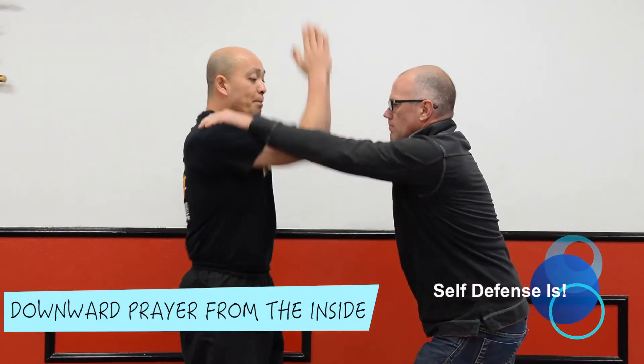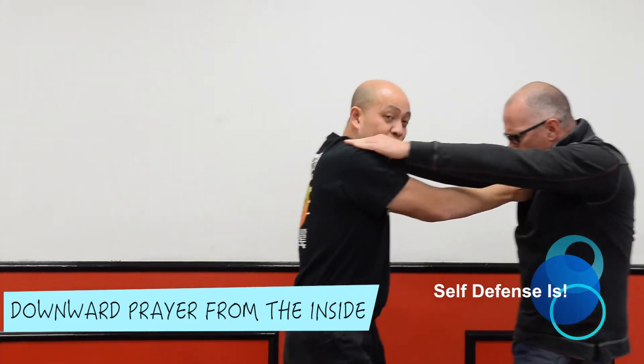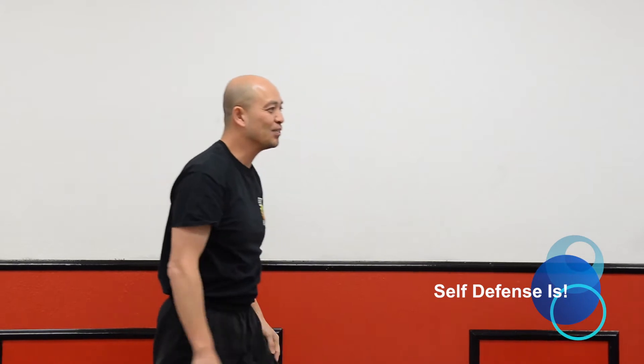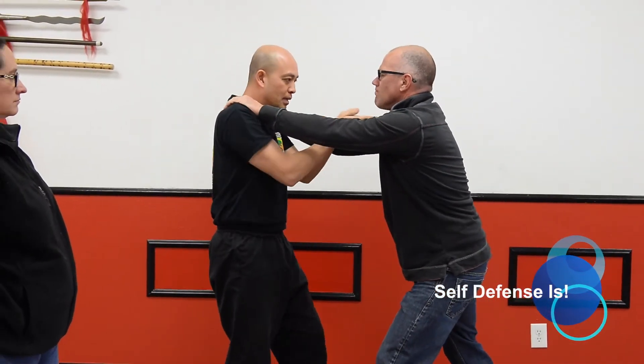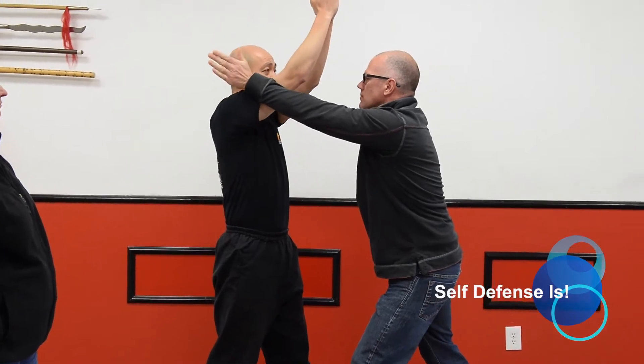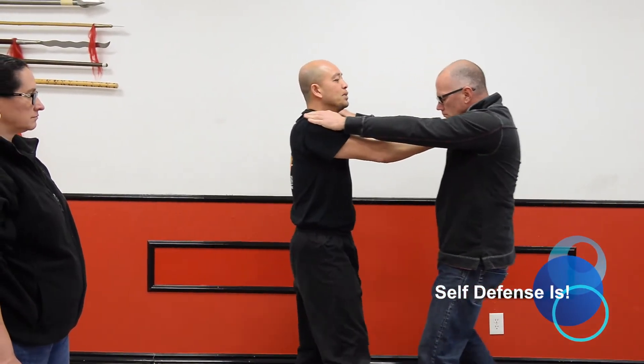Again, we lift up — he doesn't let go, that's okay. All I do is step forward and push to the throat. Really slow one more time: lifting up. If I can't lift it up, that's great — I can strike as I come down. Strike to the throat, nice and slow, pushing my opponent away.